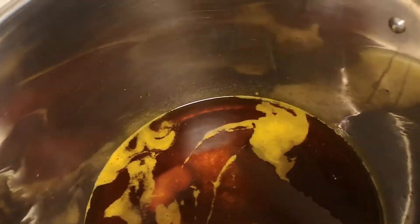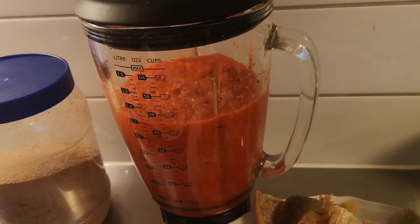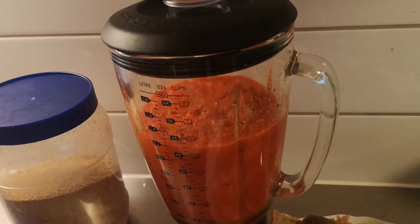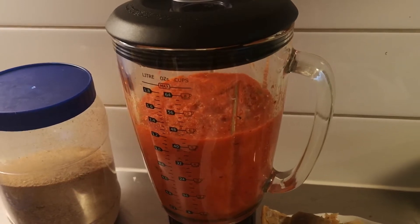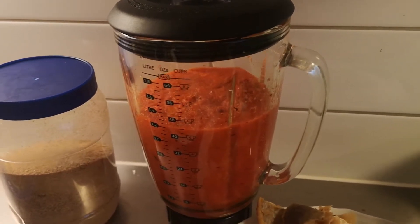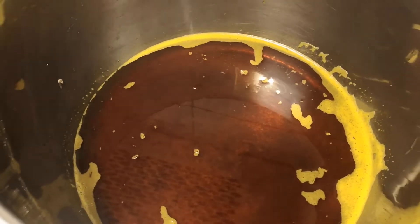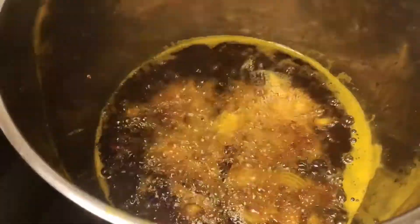I forgot to tell you guys - sorry for that. Here I have my four black peppers, I have four scotch bonnet peppers, I also have big onions, and I also have ginger and garlic in there. So I'm going to go ahead and add my onions to it.